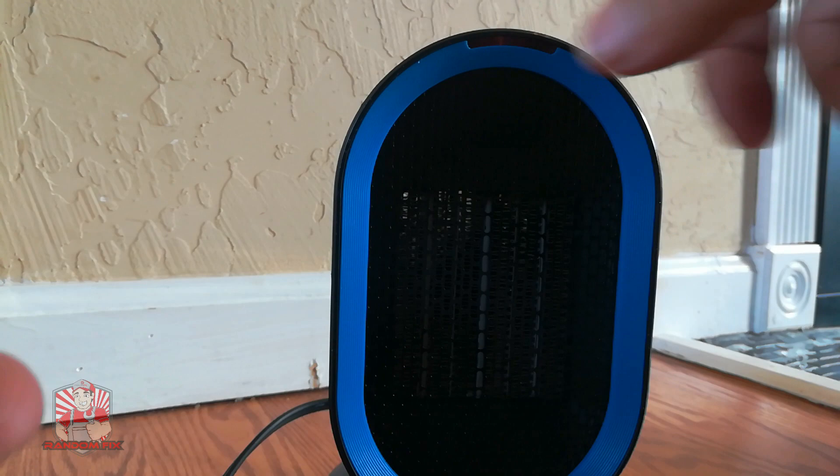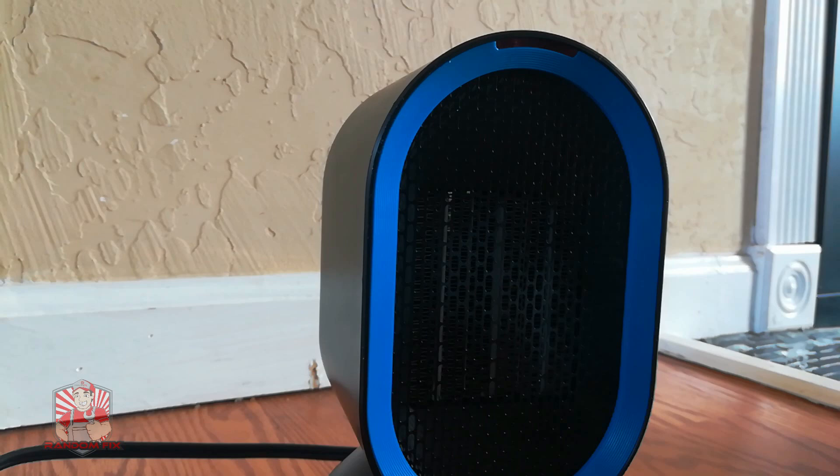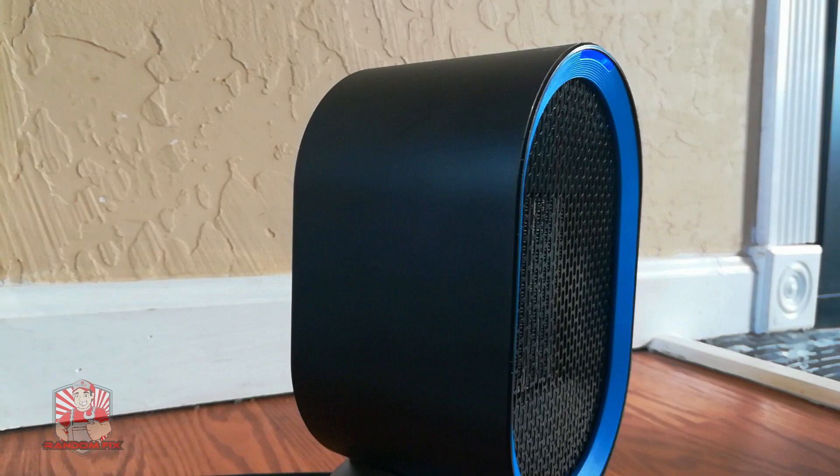It does have an oscillating feature so it automatically turns. It also has another mode — if you go ahead and hit the power button one more time you'll notice that the light will turn blue. This is a cool feature: instead of putting out hot air, it'll serve as a fan.